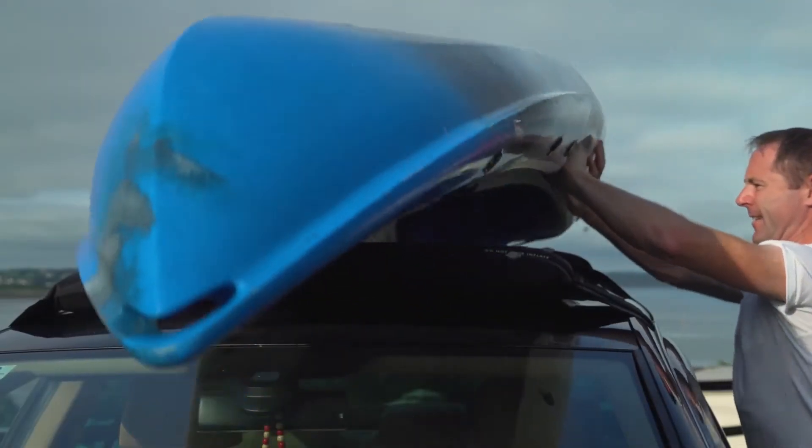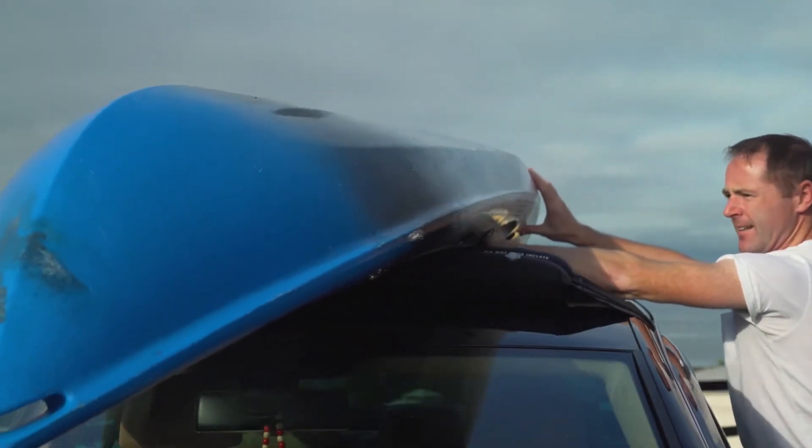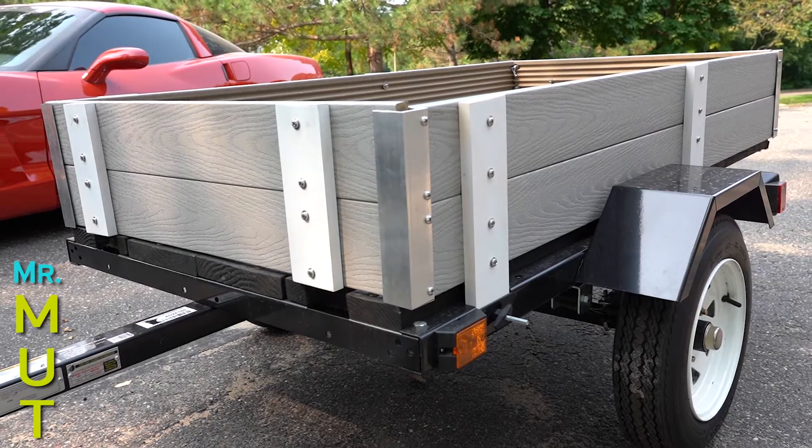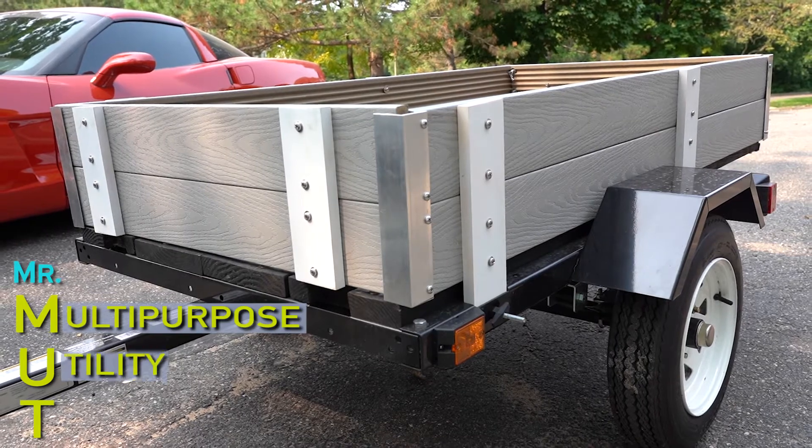It can be difficult to safely secure your equipment to the top of a vehicle, and using rear-mounted bike racks can be cumbersome and frustrating. Introducing Mr. Mutt, a multi-purpose utility trailer.